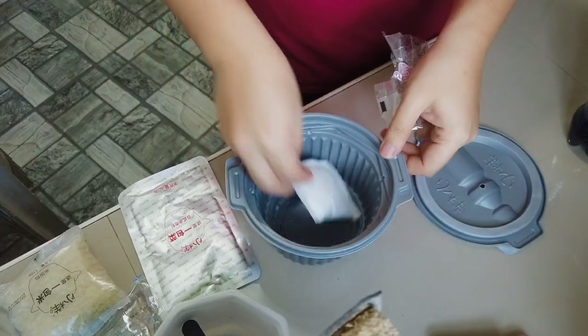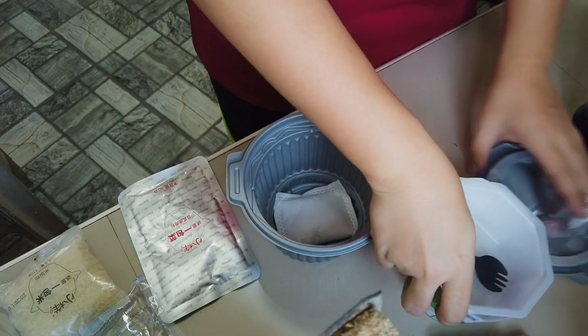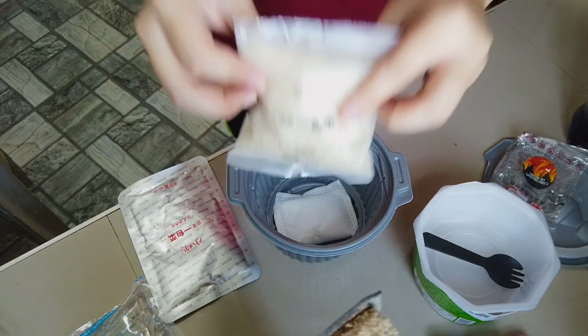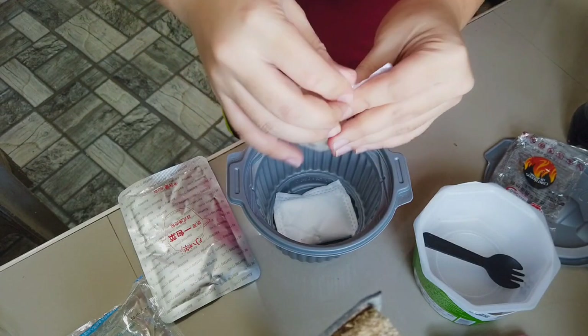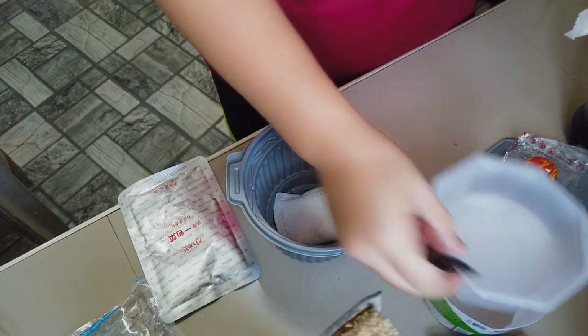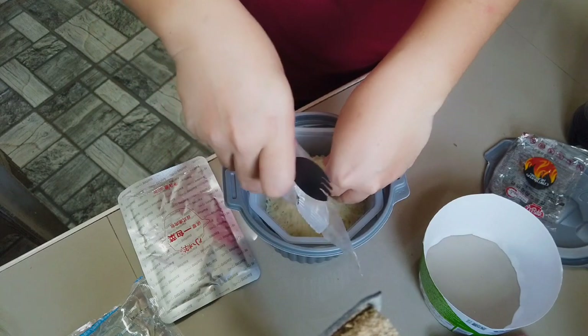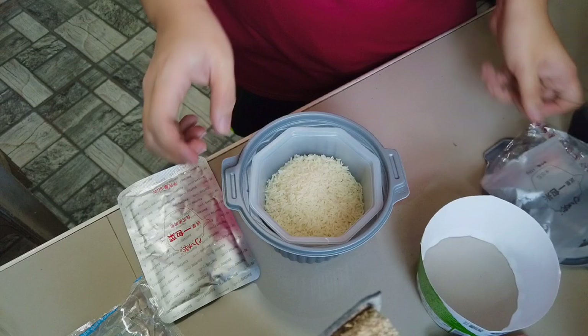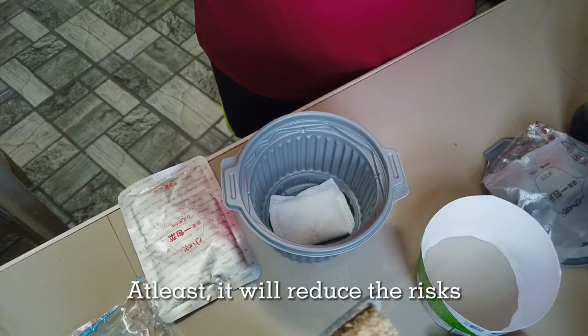I just kept it here because I wanted to show it to you, even though it's been empty for 4 months already — sobrang tagal na. So this is it. It's like a tea bag. Let's put it in. Let's open the rice. Let's try to wash it kasi expired na siya guys. At least we can remove some of the danger from it.